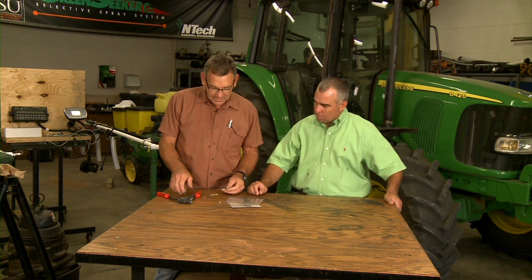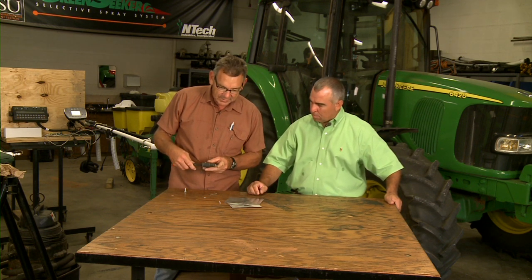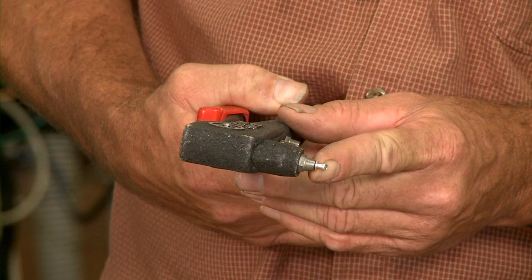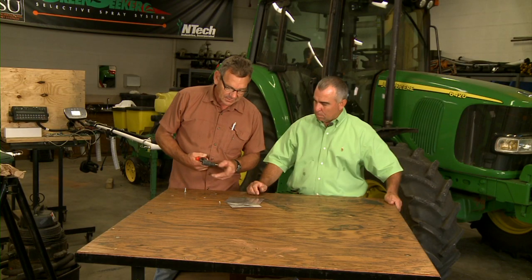We'll demonstrate how that works. When you squeeze the pop rivet gun, you can see that the mandrel is being sucked up into the rivet itself, and once it tightens up against the sheet metal it will eventually snap — and it pops off, hence the pop rivet gun.